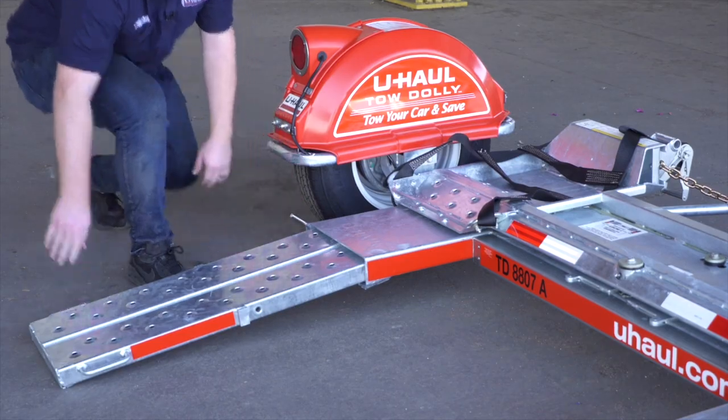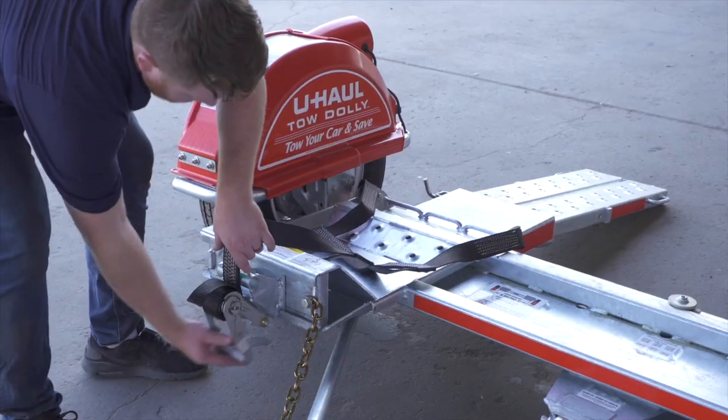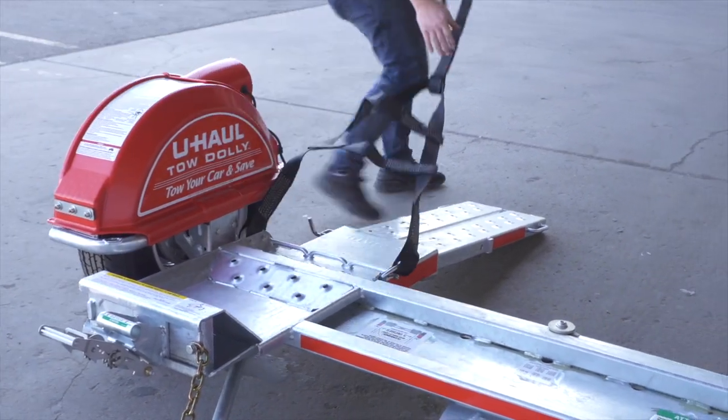Fully extend both ramps at the rear of the dolly. Free the tire straps from the ratchets and lay them flat on the ramps.